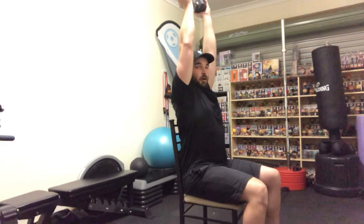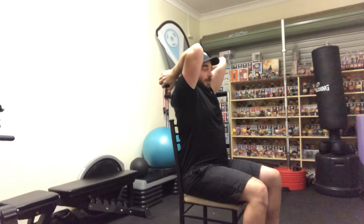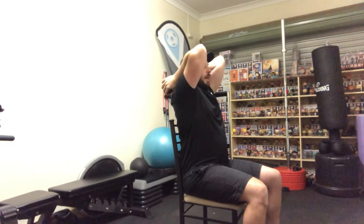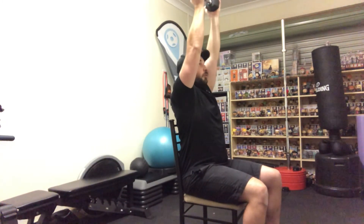So what we're going to do: feet flat on the floor, sitting nice and tall, core switched on. We're going to bring to chest first, up overhead, bring behind, elbows in tight and extend — in and extend to above head.